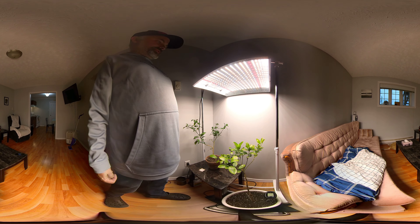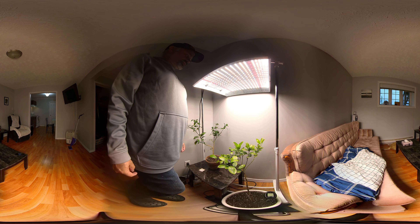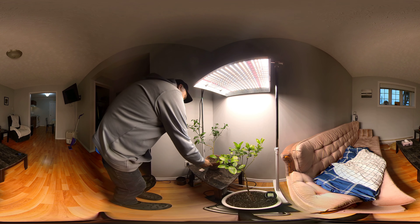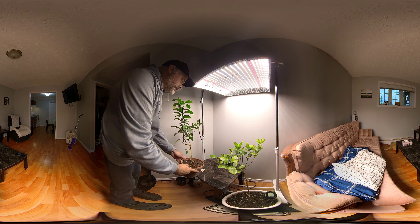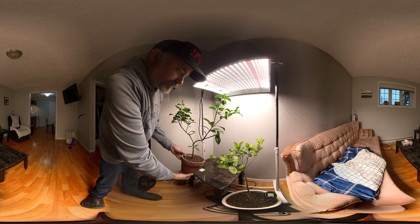Hey everyone, I'm going to show you a calamansi lemon tree and a Meiwa kumquat tree. This is really just a test for the camera, to see how the camera works out, but I'm going to show you a few trees anyway to make it a bit interesting. This one needs to be watered, it seems.